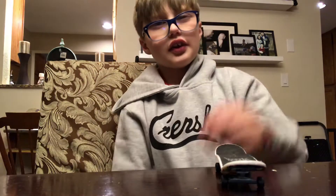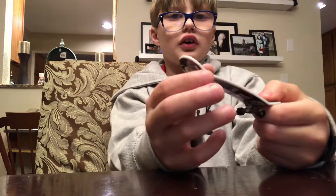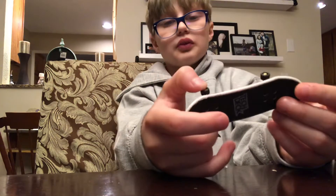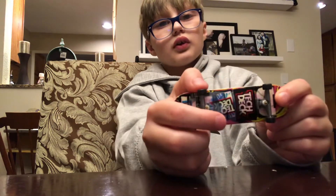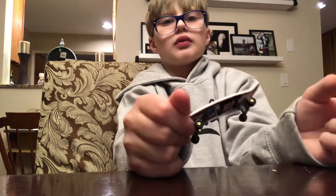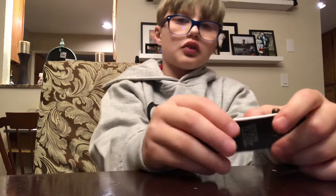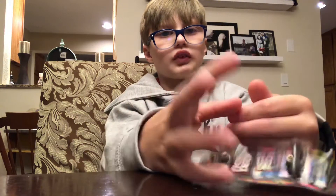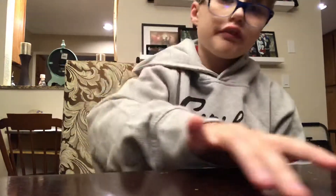Hey, what's going on everybody. Today I'm going to show you how to do basic tricks on a fingerboard. This little thing here is a fingerboard, where you do tricks. First trick: